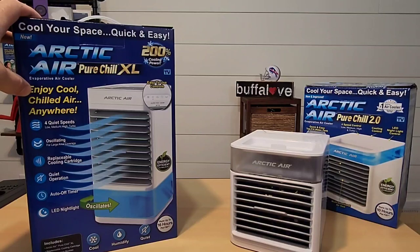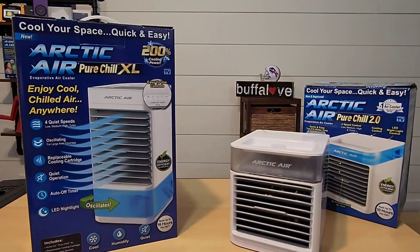Here's our Arctic Air Pure Chill XL and I have it sitting next to our Arctic Air Pure Chill 2.0 that we reviewed not long ago. I'm going to do a quick unboxing, but let's look at some of the things on here — specifically the oscillating feature and the replaceable cooling cartridge.